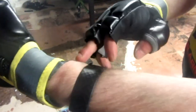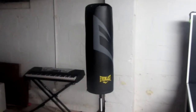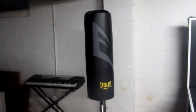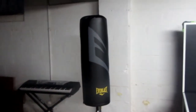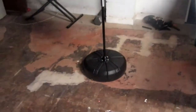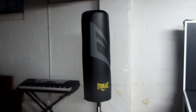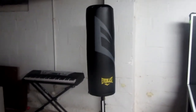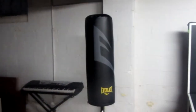The price of this Everlast bag was $99 at Target. If you're looking for a good starter bag for cardio workouts, I would say this is a good start. My only cons would be that it moves a little too much. Yes, it's heavy on the bottom and you can fill it with water, but I wonder if putting sand around it could help. This is perfect for cardio — for light one-twos and workouts to keep that heart rate up. Overall, it's a good bag and I would recommend it.